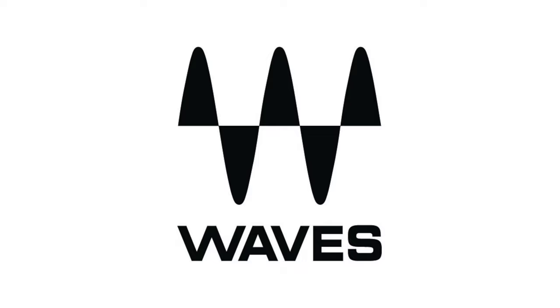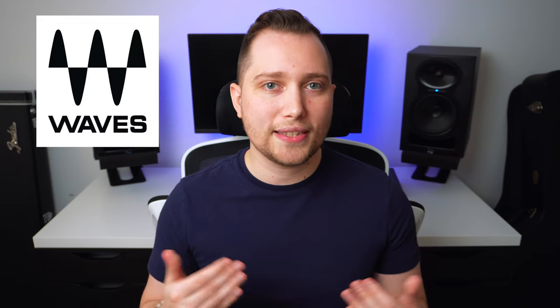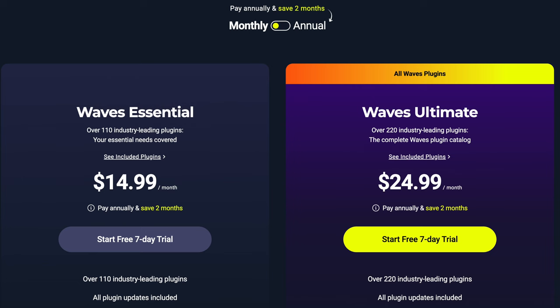We're going to look at two companies that make these plugins: Waves and Universal Audio. Waves recently announced they were switching to a subscription-only service, but today they announced they're backtracking and will offer both a subscription and individual plugin purchases with perpetual licenses. The subscription includes the Shep 73 preamp, their version of the DBX-160, and the CLA-76 collection. You can sign up for a free seven-day trial, and after that it's between $15 or $25 a month depending on which subscription you choose.